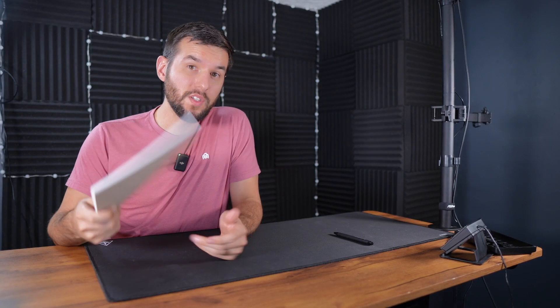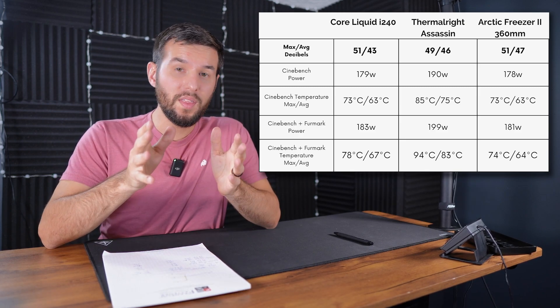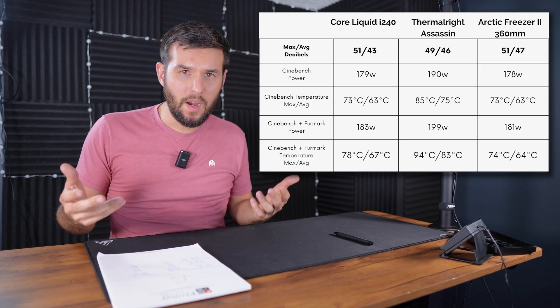Let's take a look at the results. They were all pretty similar, with the air cooler coming in just a little bit quieter than the others. Both of the AIOs came in very similar to each other in terms of the max decibels that my microphone heard, so it's relatively on par with competitors.